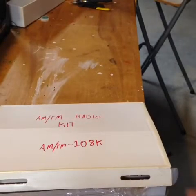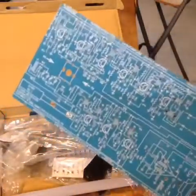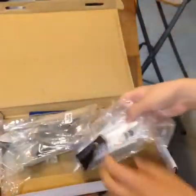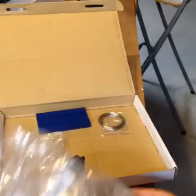Inside this kit, you have an AM-FM radio instruction manual. We have a bag. We'll have a PCB that we will be assembling — it looks more complex than it really is. And we have our components. This is the FM radio parts, and this is the AM radio parts. As you can see, the AM radio has many more parts than the FM radio.